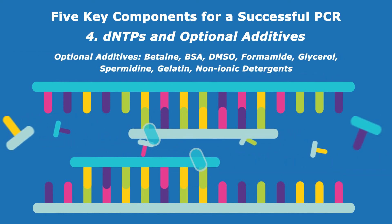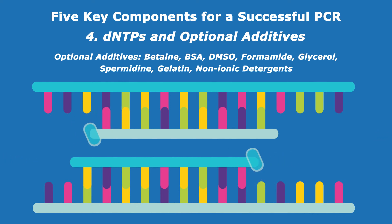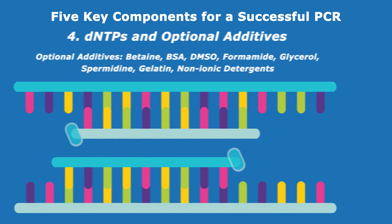Optional additives such as betaine, DMSO, and BSA can be added to boost PCR efficiency. Don't forget to consider these.